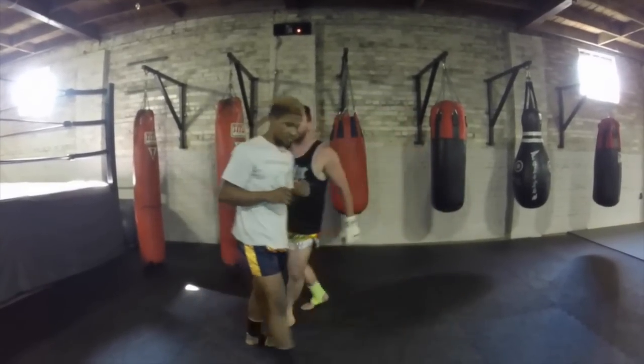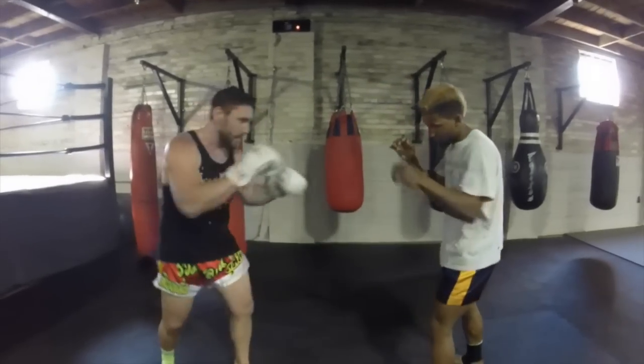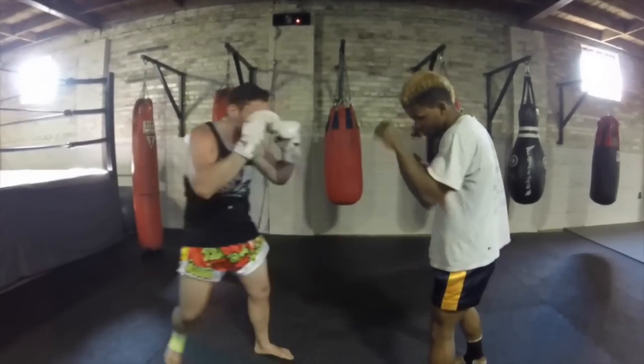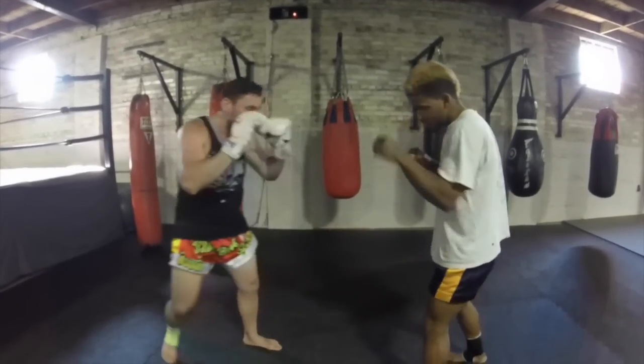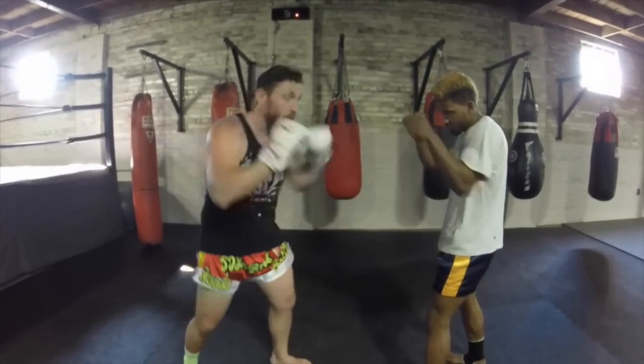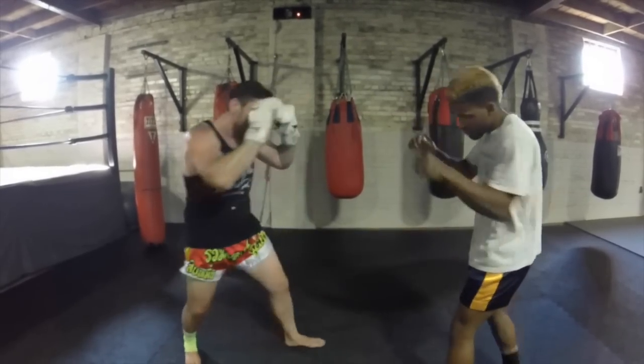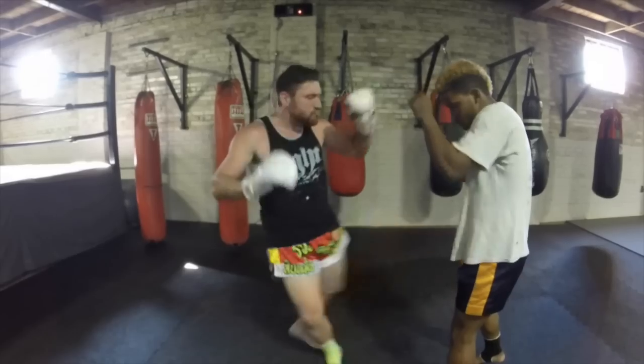We're going to go to the other side to give you a different look. We're here, hitting this leg out of the way, and then we're in our range, attacking that back leg. For more information on Muay Thai, you can check out 8PointsMuayThai.com or TheMuayThaiGuy.com.